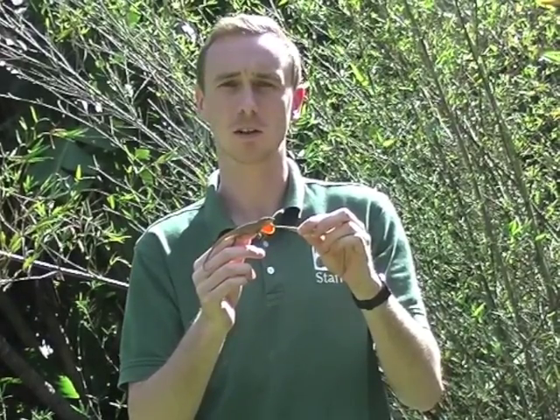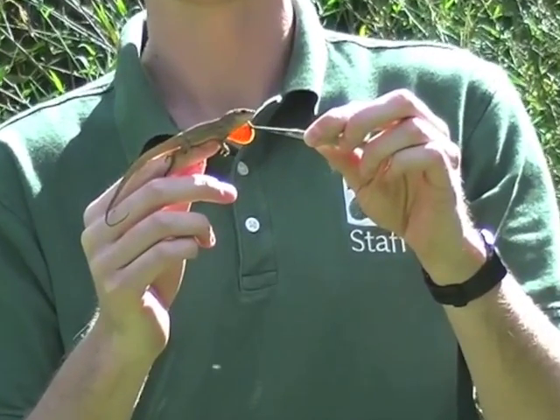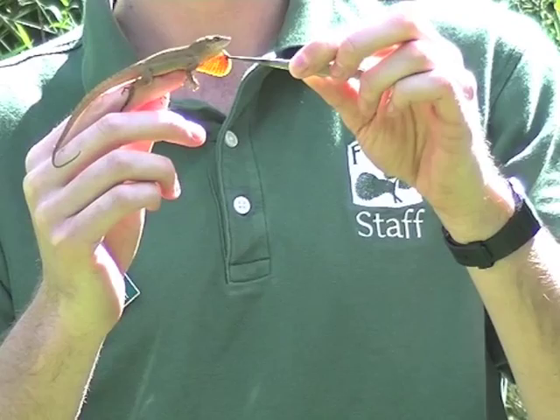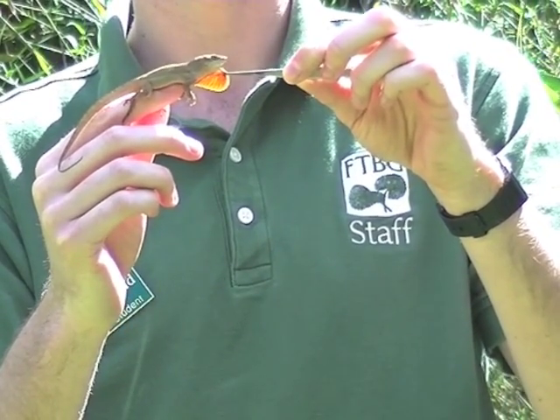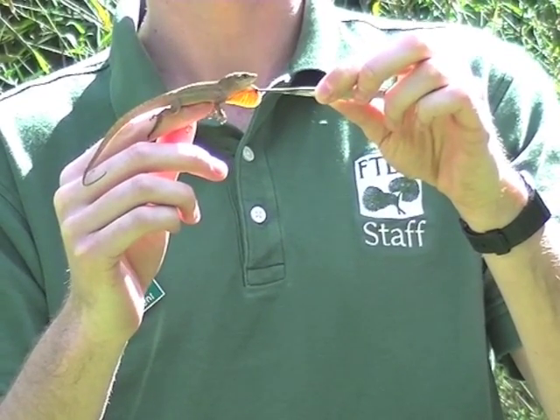This is the Cuban brown anole, the most common species you'll probably see during your lizard surveys. It tends to live on the ground and on the lower parts of tree trunks. Like the Puerto Rican Crested Anole, it has a basic body colour of brown, but it has a very strong bright red dewlap on its throat. That's a good way of distinguishing between the two species.